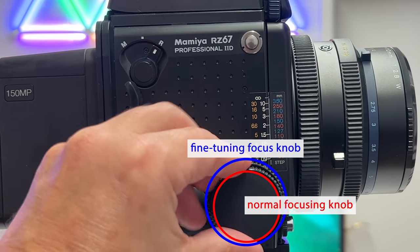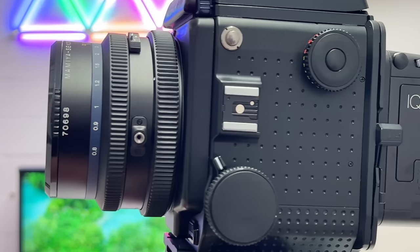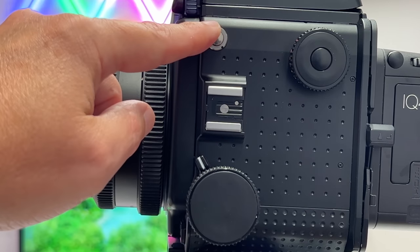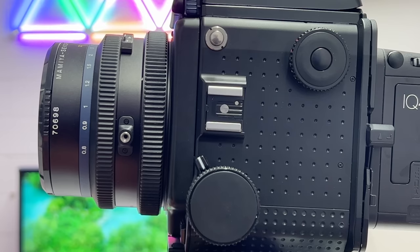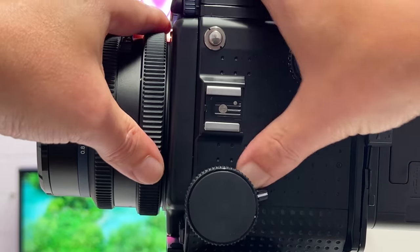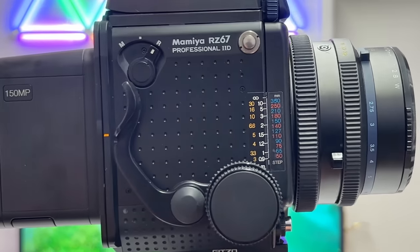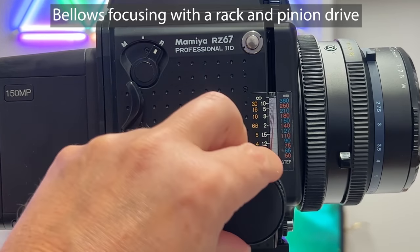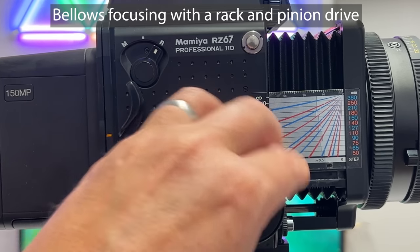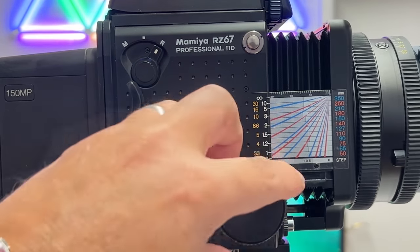The next element on the camera body I want to introduce is the focusing knob, but that knob is currently locked. In order to unlock it we have to turn the camera and go to the other side, where you also find a hot shoe and a mechanism to mount a shoulder strap. There is a little lever — if I turn this, the focusing knob is unlocked. Now let's turn to the other side and we see the scale unfolding in a very nice, old-school way.